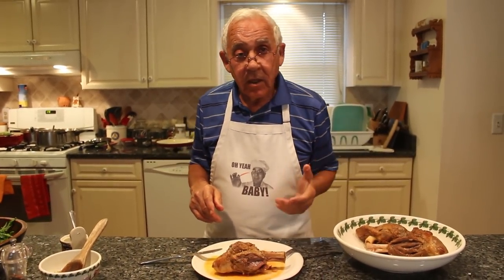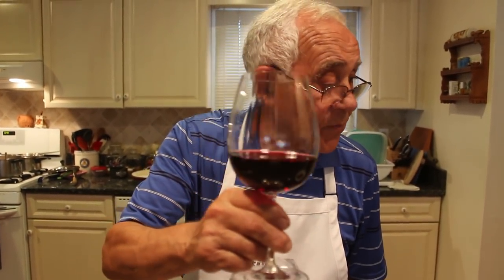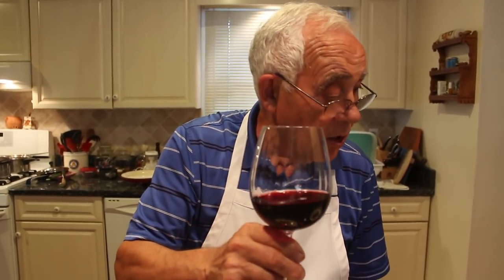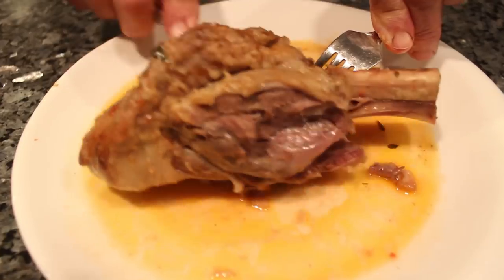Now maybe she gives me a little glass of wine. I want to say cheers, everybody — salud! I hope somebody makes this shank like this. You got to cook it in the gravy, in the broth like I did. You got to cook it really good. You can make a roast with potato and cook it in the oven, but it doesn't come out as nice and soft as this. Salud, everybody — thank you very much! Let me taste another piece. It's really good.